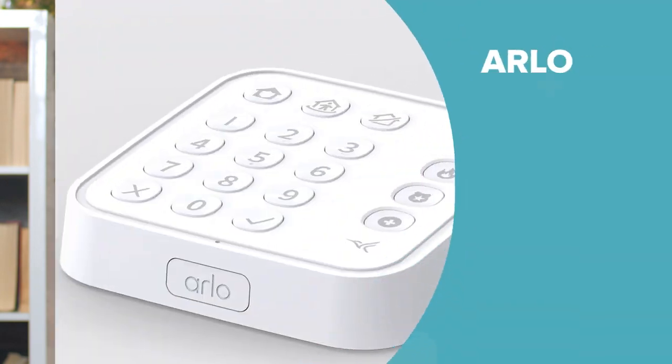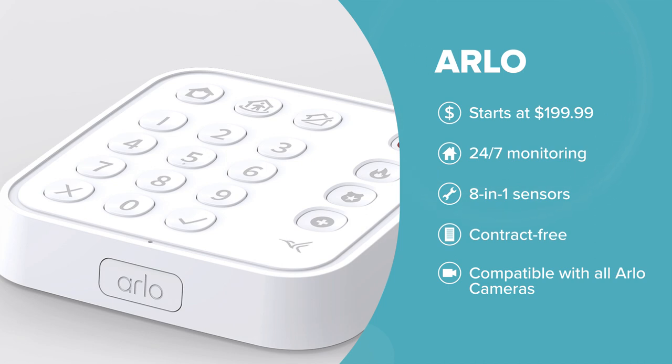At first glance, the Arlo Security System looks like many other DIY setups out there — a keypad base and sensors. Cameras are sold separately, but you can pre-order bundles with them or build your own system. A system with two sensors starts at $199.99.